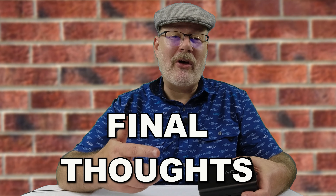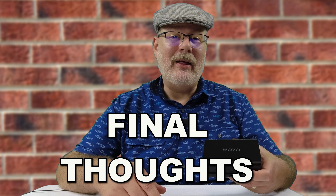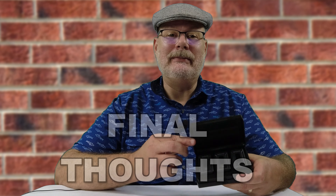So what are my final thoughts on this product? This thing is freaking awesome — above and beyond what my expectations were. Yes, Movo sent this to me, but because of that I have no monetary reason at all to say this is good or bad, or to sway my opinion one way or another.